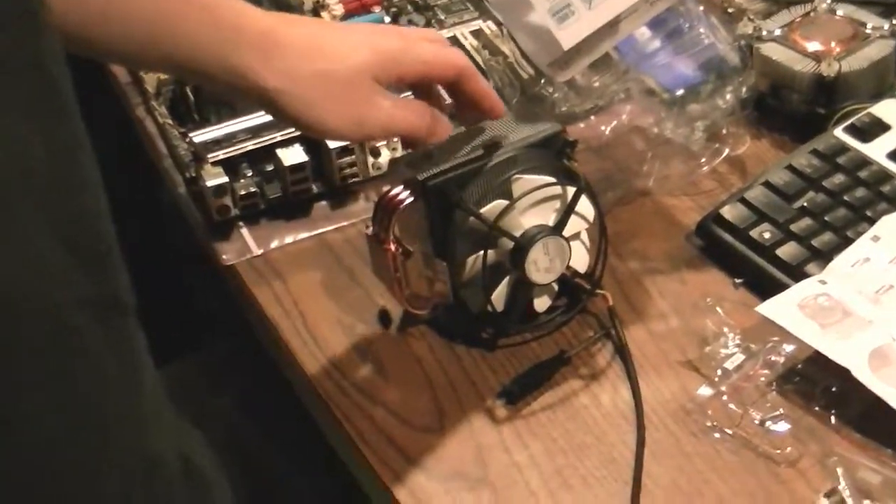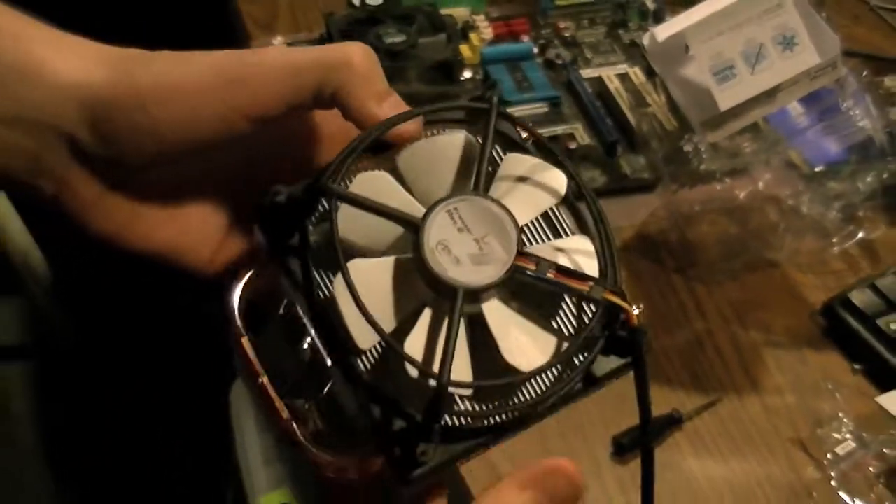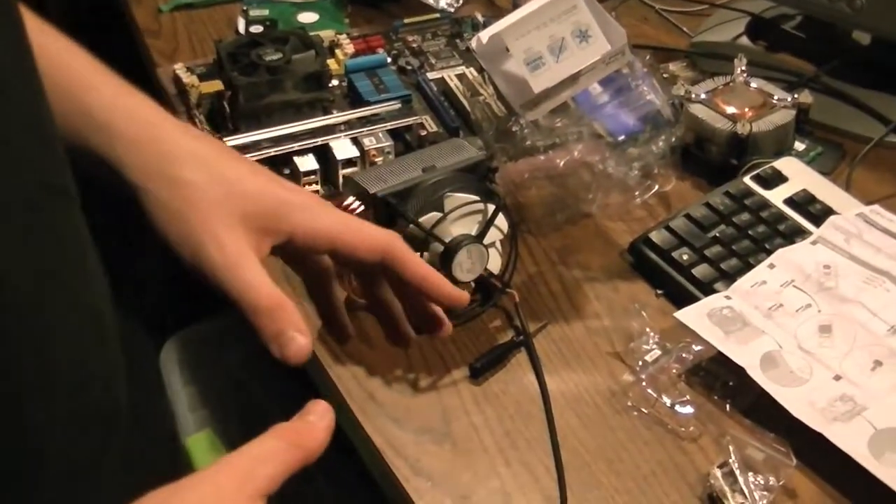Hello YouTube. I have a theory for you guys here about installing this Arctic 7 CPU cooler into an LGA 775 CPU socket. This isn't an unboxing, obviously, because I already took it out of its box. I'm just going to cover how to put it onto the CPU here.